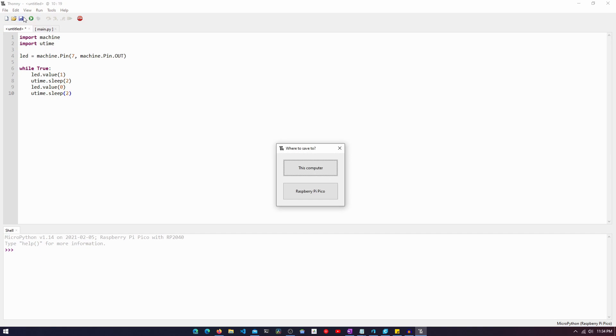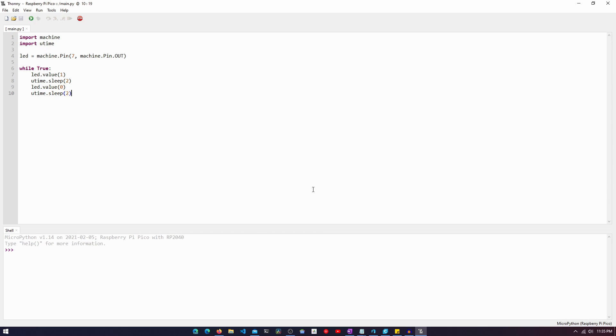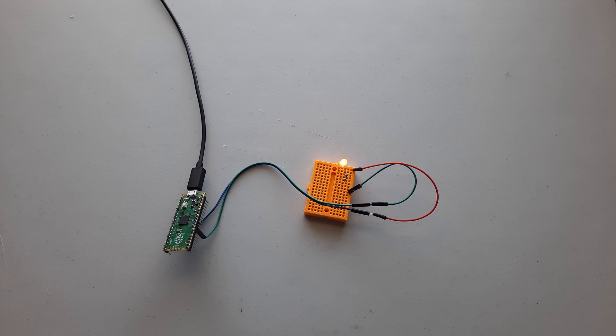Now click Save, and in the prompt select Raspberry Pi Pico since we need to save it to that device. If we just want to run the program once we can call it anything, but if we want it to run every time we plug the Raspberry Pi Pico into power, we need to call it main.py. The Raspberry Pi will search for a main.py file, and if it finds it, it will execute that program; if not, it will do nothing until we manually run it in the IDE. Save as main.py and hit OK. Now if we look at the LED, it should be flashing — and we can see that it is.